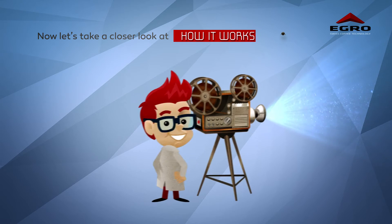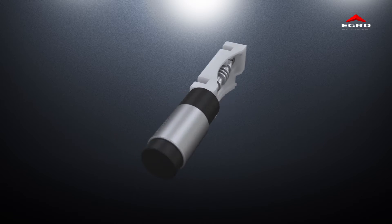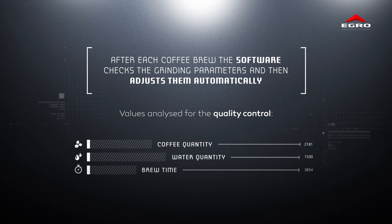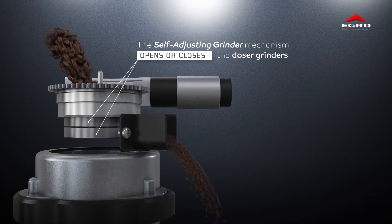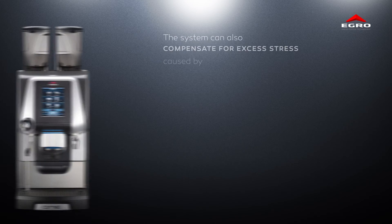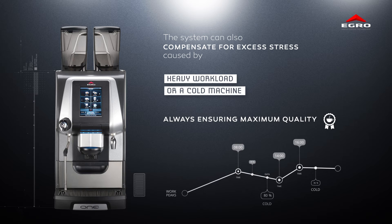Let's take a closer look at how it works. Dr. Lab, would you play the video please? After each coffee brew, the software checks the grinding parameters and then adjusts them automatically based on certain parameters and an algorithm. The Self-Adjusting Grinder mechanism opens or closes the doser grinders, altering the grain size of the ground coffee. The system can also compensate for excess stress caused by heavy workload or a cold machine, always ensuring maximum quality.